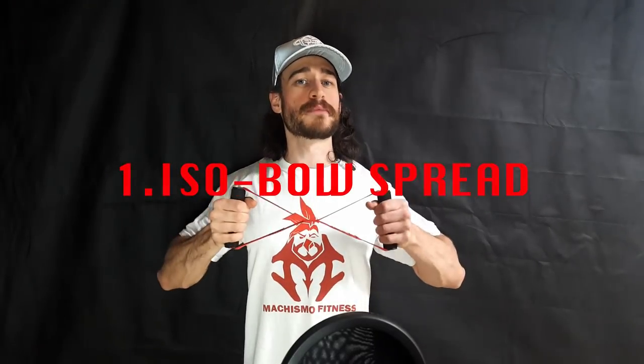Exercise 1: Isobow Spread. Similar to a Bullworker spread but it works at a different range. Simply apply outward pressure on the Isobow as much as is comfortable. Do this for 10 seconds, then make small sideways motions. Remember, for this workout we keep the motions small. Three sets to failure, taking 30 seconds to a minute rest between each set.